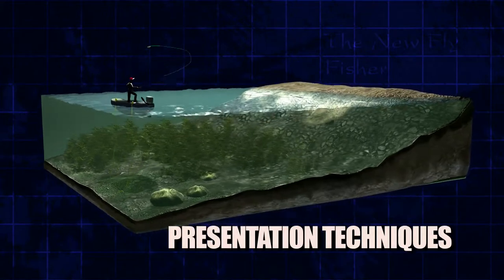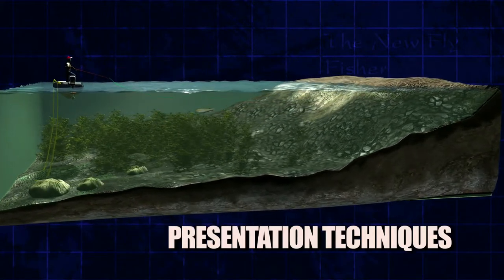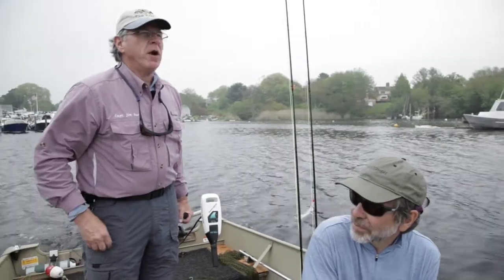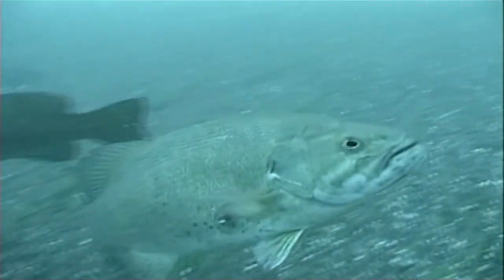Presentation techniques, and much, much more. Of course, the basic understanding of fish is also examined, such as feeding patterns, forage preferences, and where fish live in both rivers and lakes.